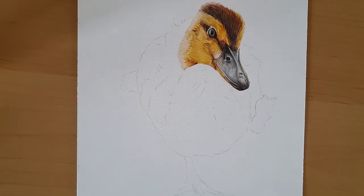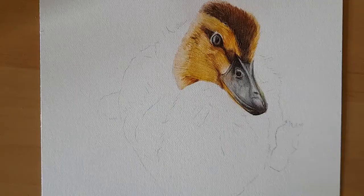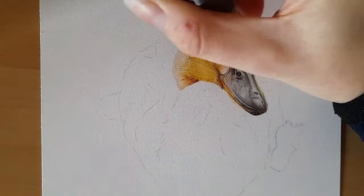Hi everyone and welcome back to my channel. Today we are on to part two of our little duckling and we're just going to start on the body, maybe come down the body, the neck, and just see how far we get in an hour. Everything that you need for this tutorial is listed in the description box below, and yeah let's just get started.